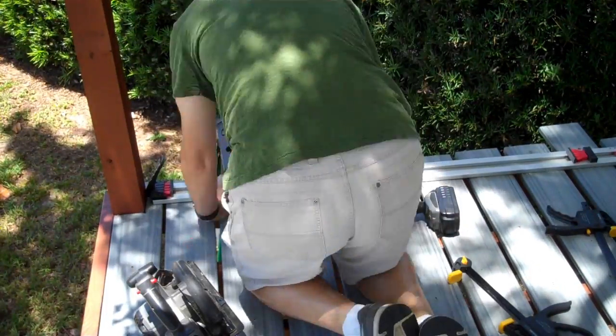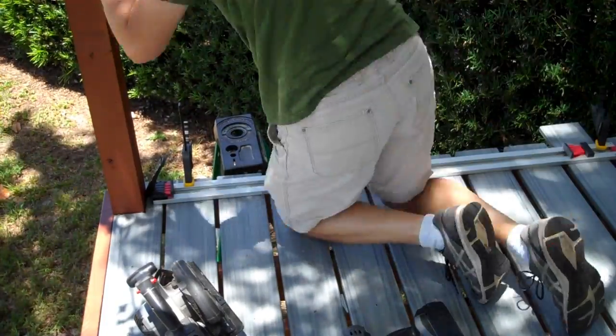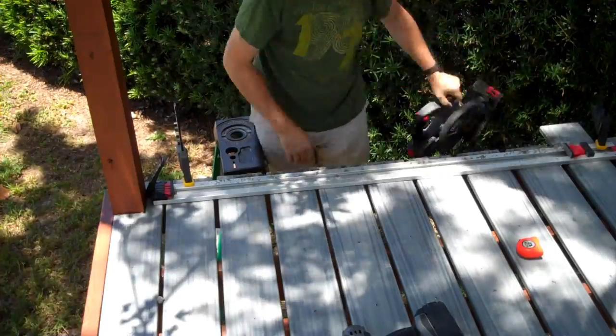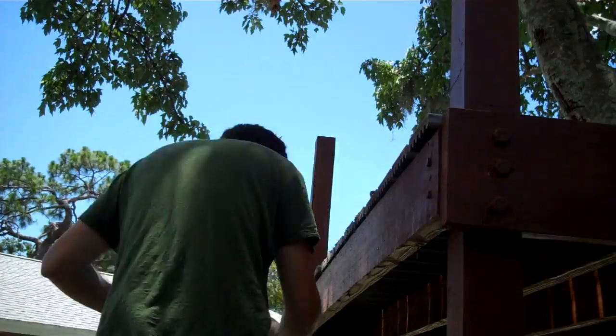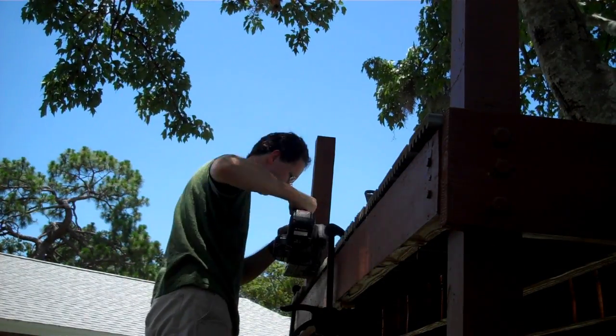Some deck boards are slightly longer than others, so it will be impossible to line up both ends of the deck boards perfectly. You either have to live with that, or use a circular saw to cut the ends off flush after you finish. If you have a circular saw, use a piece of 2x4 or a guide clamped or screwed down to cut the ends of all your deck boards flush for a more polished look.